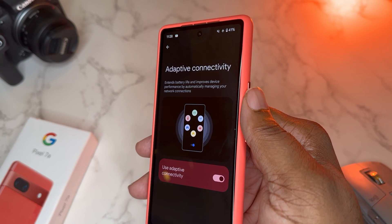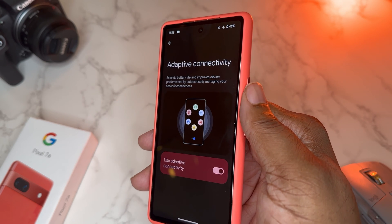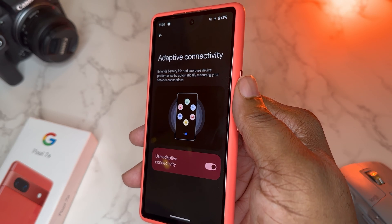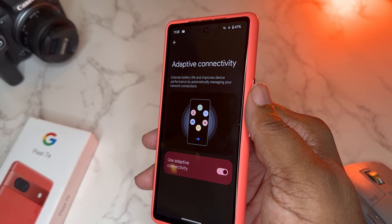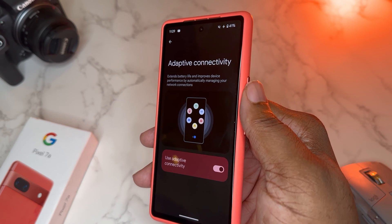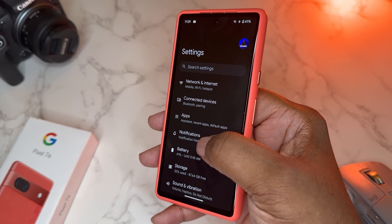Back in the Pixel 6 days, this was not optimized — I had to turn it off because it was doing too much adjusting of the network, had the phone searching for too many signals, and was kind of burning the phone out for no reason. But now it seems very fluid. I've been between 5G and Wi-Fi and it's been working seamlessly, keeping a really good signal. I would suggest you keep this on.